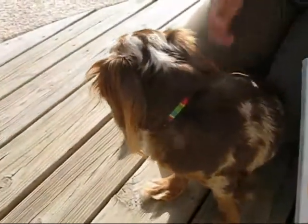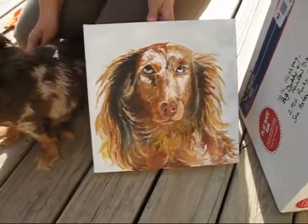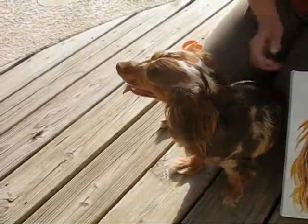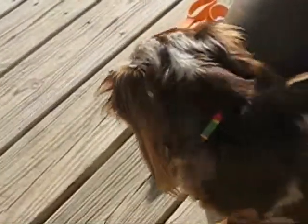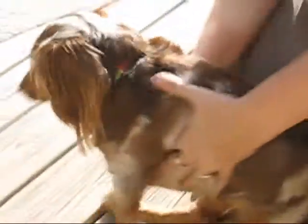If you wanted to have a painting done of your pet, please contact Shawn on Facebook — it's S-H-A-W-N-R-O-S-T. She will donate a portion of your payment to Dachshund Rescue. Just let her know that you're a friend of Rainbow's.